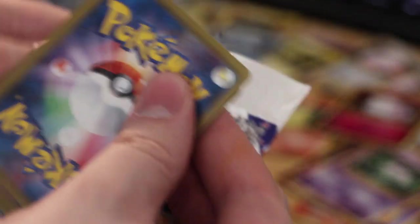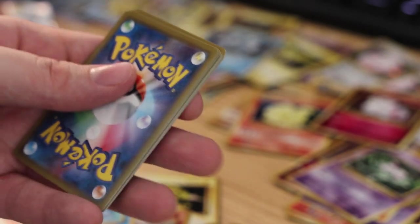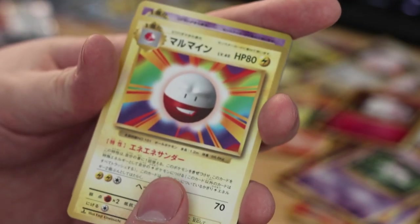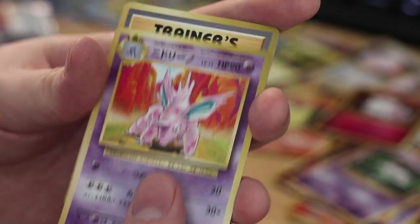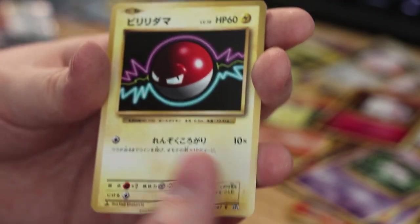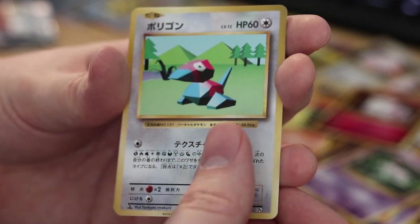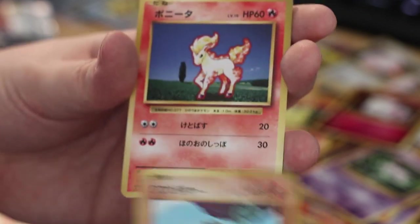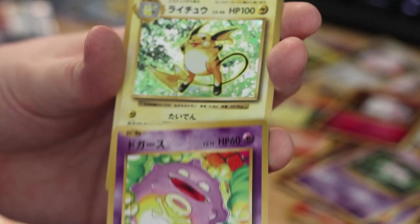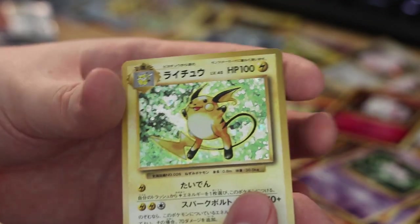Come on Blastoise or Venusaur! If we get the Venusaur we're gonna have all the Venusaurs from this set I think. The bane of the Evolutions. Nidoran, Oak's Hint, Staryu, Voltorb, Porygon, Machop, Ponyta, Koffing. On the end — holofoil Raichu repeat.